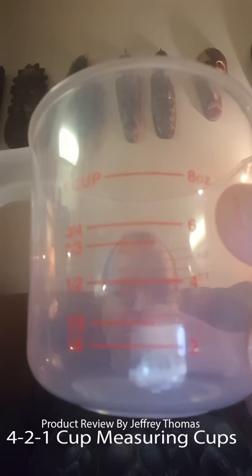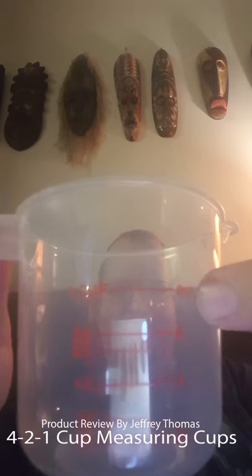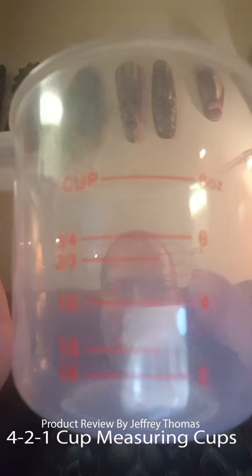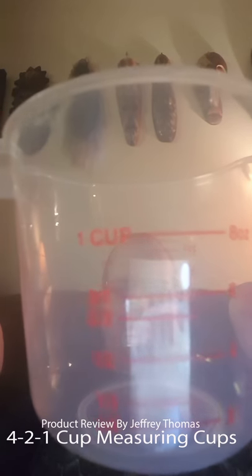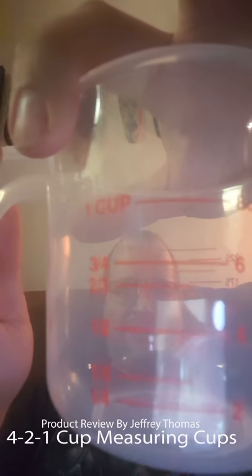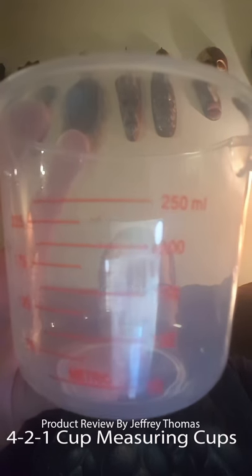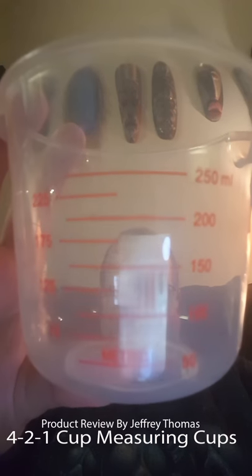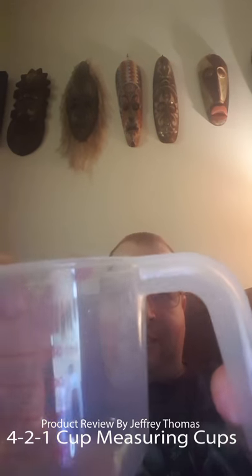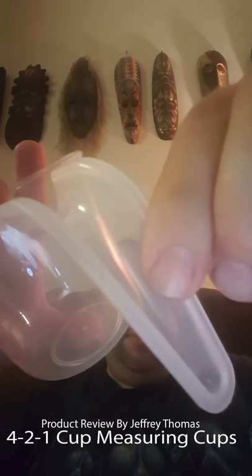I always worry when I'm cooking because some of these types of measuring cups have measurements that are just etched into the plastic, and as I'm getting older I realize that's kind of hard to see. These give you ounces, cups, and also metric measurements on the back.